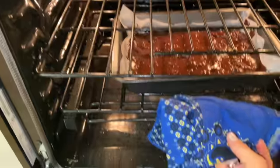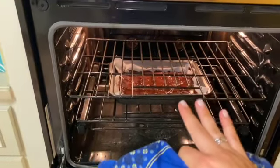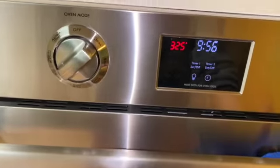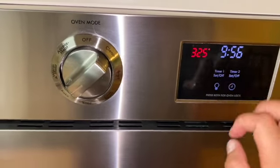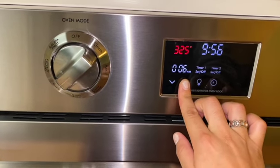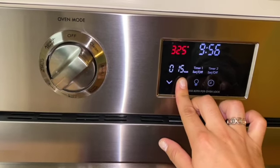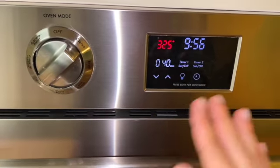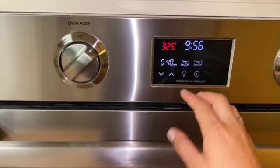We are now going to place our brownies in the oven, making sure they are on the middle rack in the center of the oven. It's set to 325 degrees Fahrenheit. The box recipe calls for 39 to 43 minutes of baking time, but I'm going to set it to 40 minutes since I'm very familiar with this recipe, and I usually check it at about 35 minutes to make sure they're not overbaked.